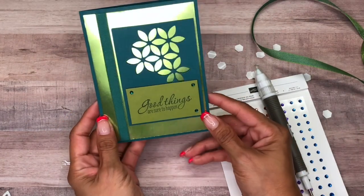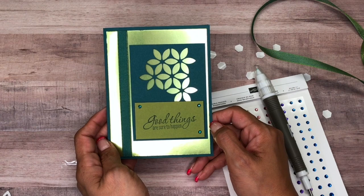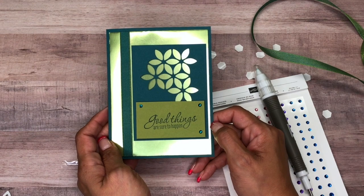There you have it — a quick and simple inspiration card! Thanks for watching, and if you need any of these supplies, please click on my online store. It's in the YouTube description below. Bye!